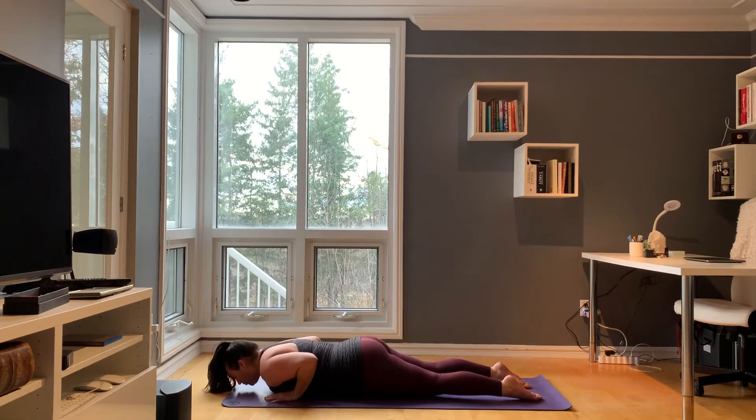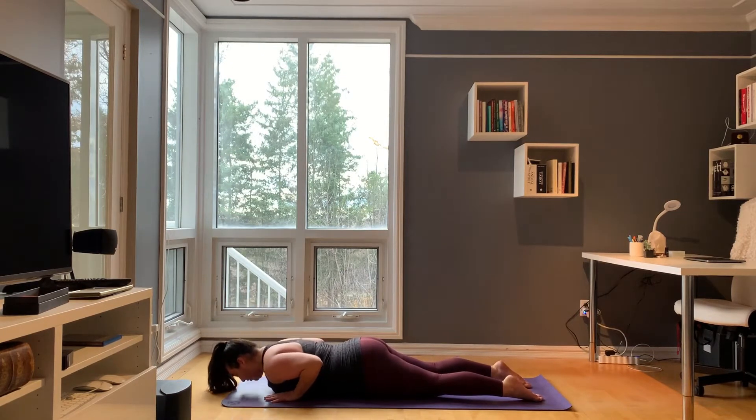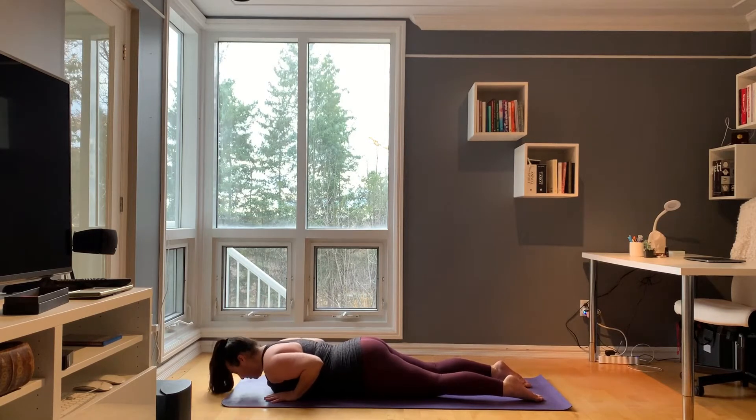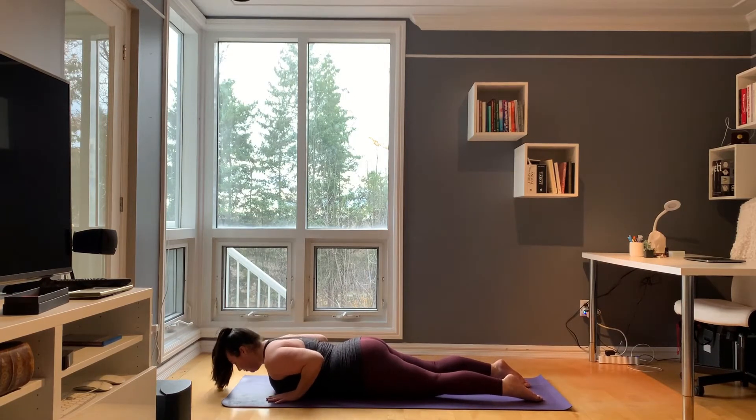Inhale, lengthen your spine and curl just a little bit off the mat for our first cobra. Exhale, come back down. Inhale, lengthen this time. Hover your hands off the mat. Exhale, all the way back down.